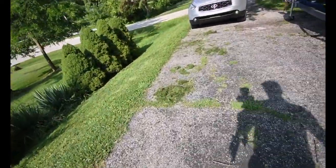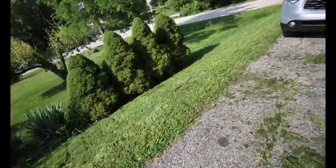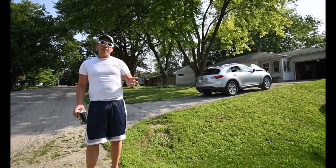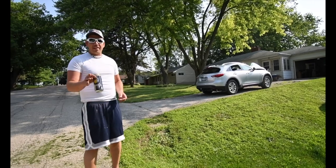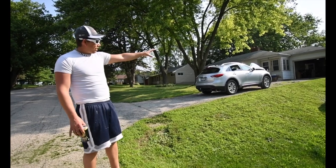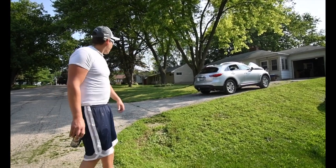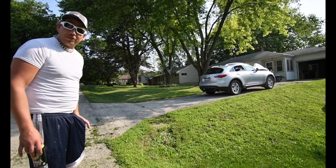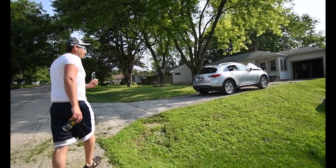As you can see on the driveway I've got some grass to blow back into the yard. For this test, I'm going to leave the camera here so you can see the garage door, and I'm going to walk all the way to the stop sign. Hopefully the camera doesn't get stolen — let's see.